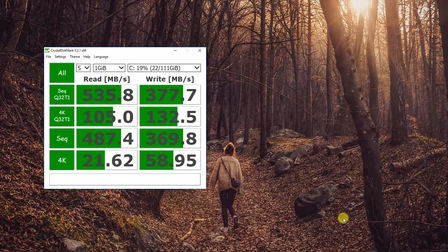Next, CrystalDisk benchmark with 1 GB data size and test count set to 5. This tool measures random and sequential read and write performance using incompressible data.